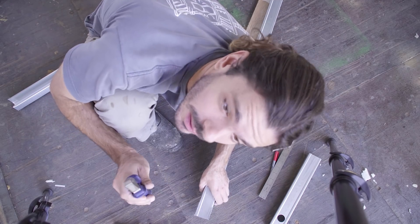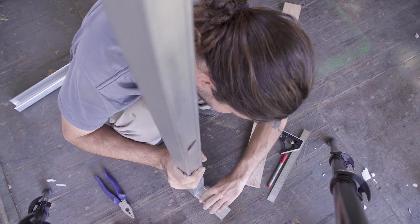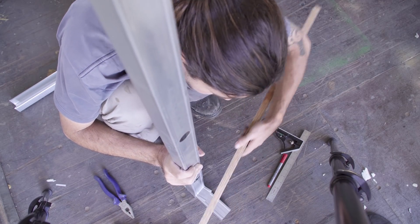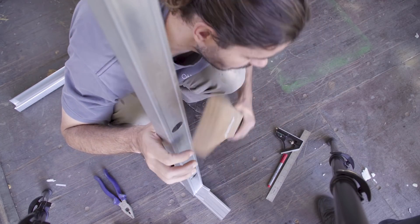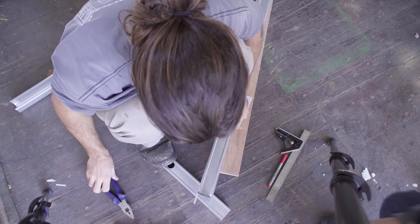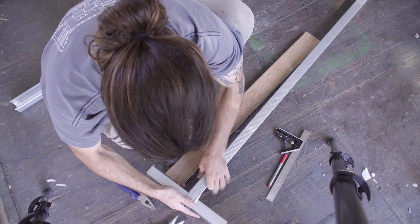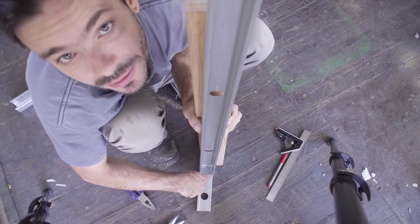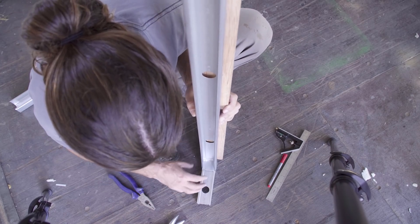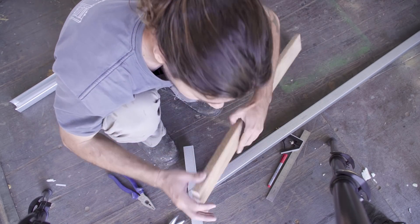And now the last thing we need to do is to flip this. Usually people would screw it like this here, right? But we're gonna have a frame here, and with this frame it's gonna be harder to screw on there. So we decided to flip it to the other side. Done. Now we have it like this, and we can have the wooden frame here, and we can still access the bottom and screw it in place.